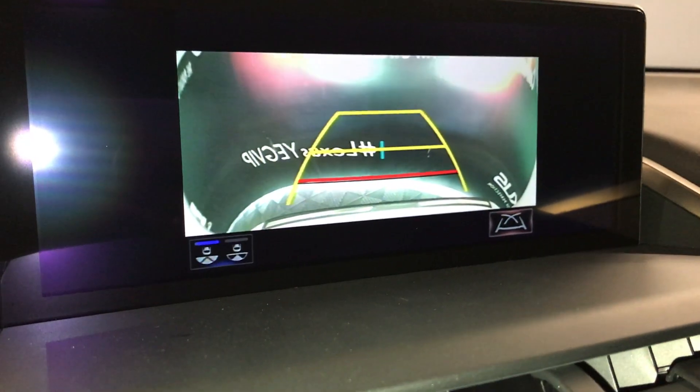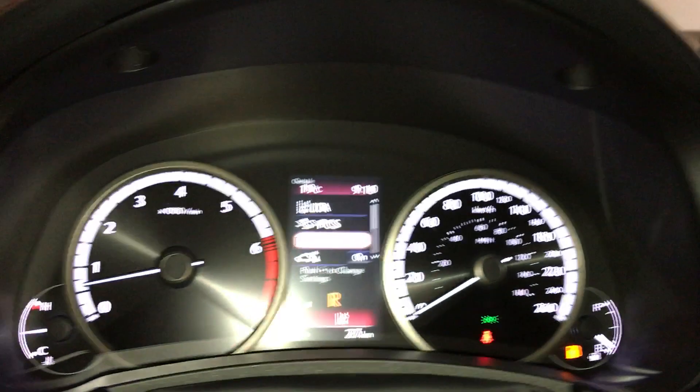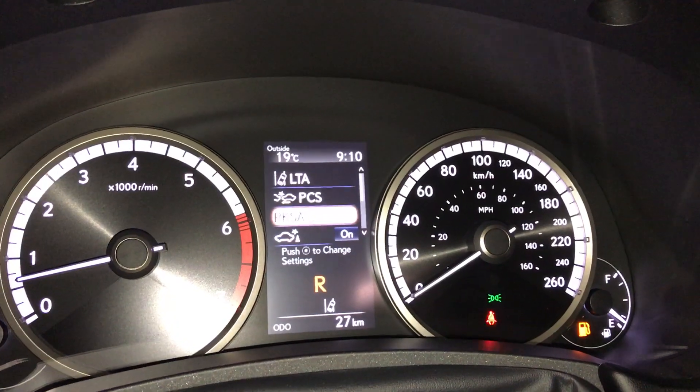You can also change your grid lines. The vehicle also comes with a pre-braking system.